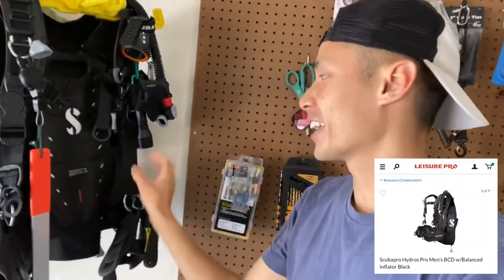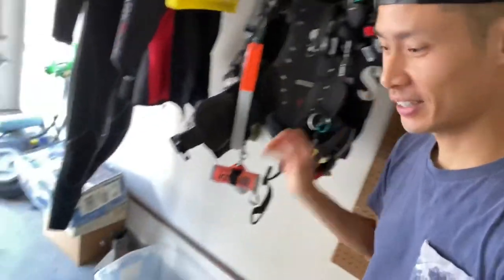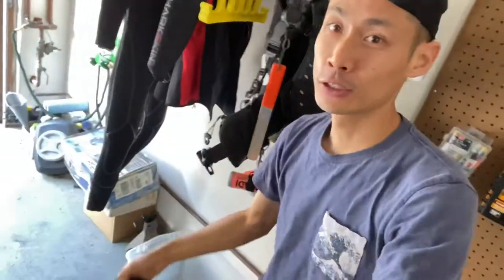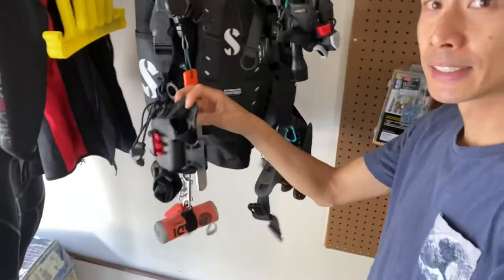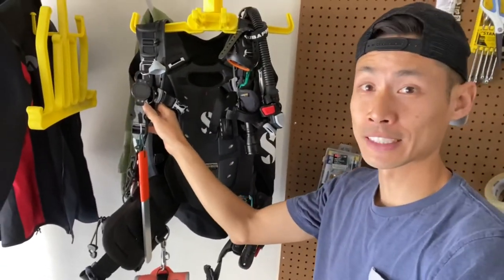The gear I get most excited for is the BCD. I got the Scubapro Hydros Pro. The cool thing is it's a travel BCD that fits into this backpack, so I can fit all my gear in here when traveling. It's very thin, modular, has integrated weight pockets, and a lot of attachment points for your accessories.